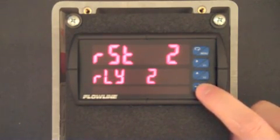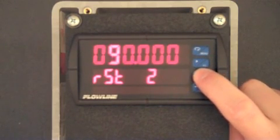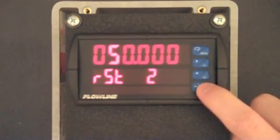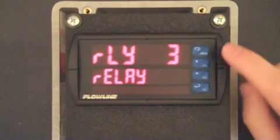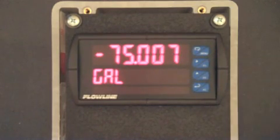RST 2 is now displayed and represents the off value for relay 2. Press F3 and use the F1 and F2 buttons to set this to 50. When complete, press F3. We've now configured relay 1 as our high alarm and relay 2 as our pump emptying the tank. Now that we are complete, we will press the menu button and return to run mode.